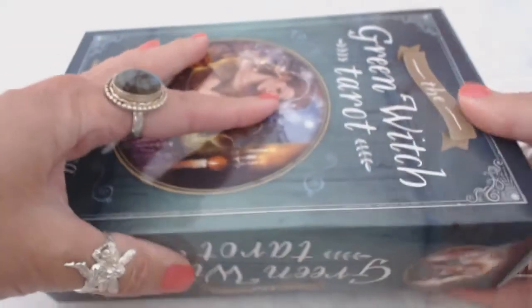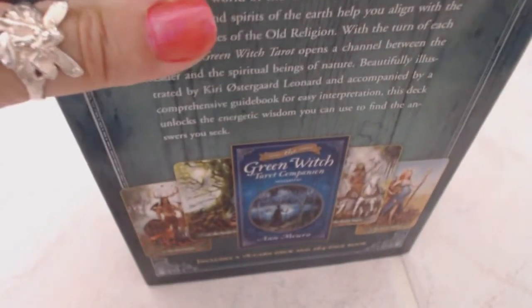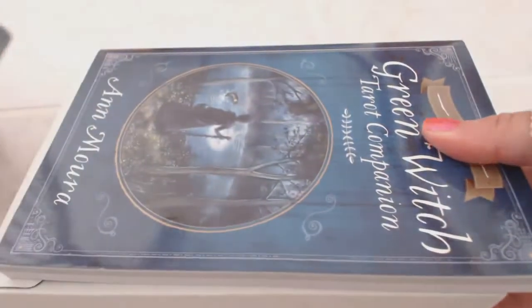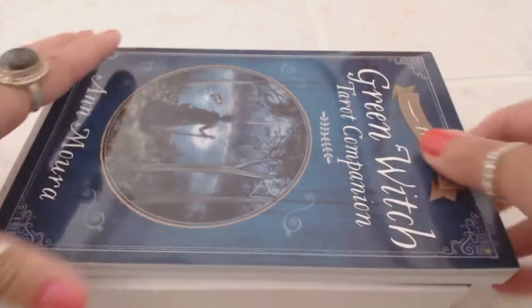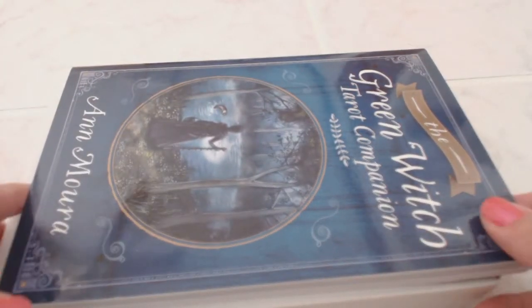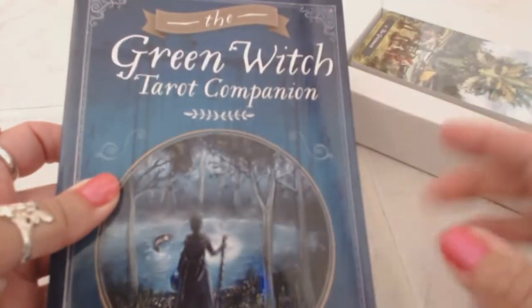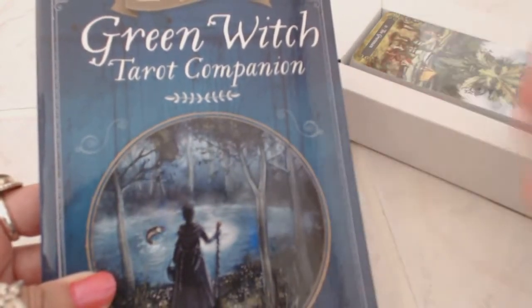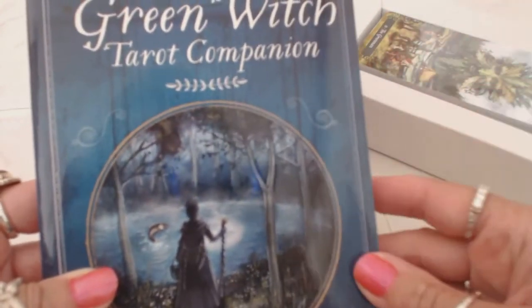Let's see what's inside this box. The box opens from the top and inside we have a tray — slide this out. I ordered the kit which comes with the book and cards. I've been having a lot of problems ordering the wrong thing where I get the cards and not the book, or the book and not the cards, but thankfully I got it right this time.